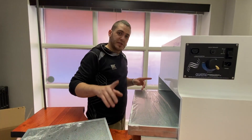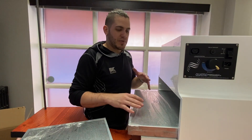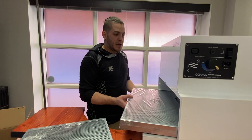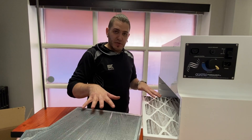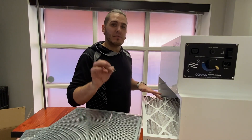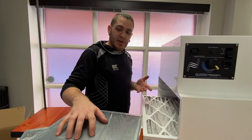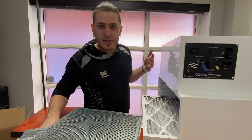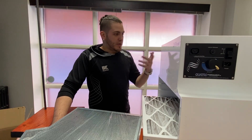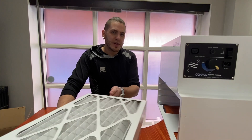Something else to note: what I was told — and we'll be able to confirm this as we use it — is that if I'm doing about one cast a week, these filters should last 18 months. That's pretty good. To get new filters I can order through Guesswin and they'll get it from Quattro — they're about $250 for a filter replacement.